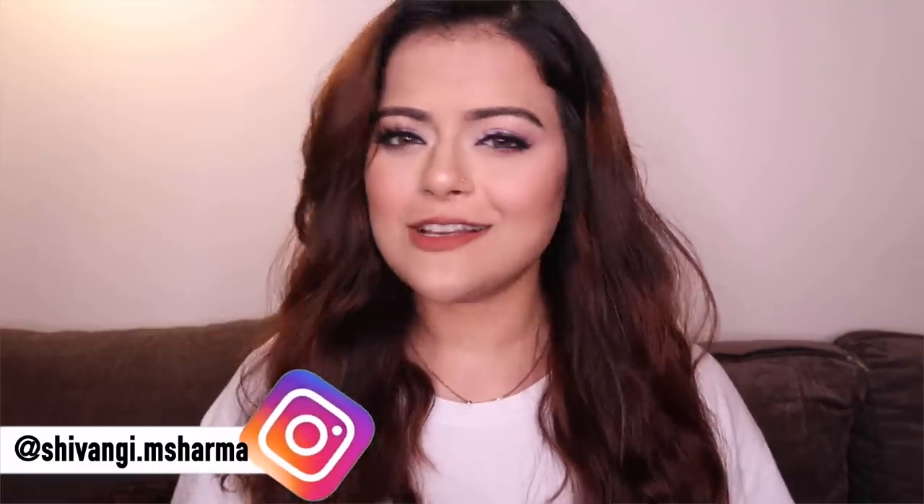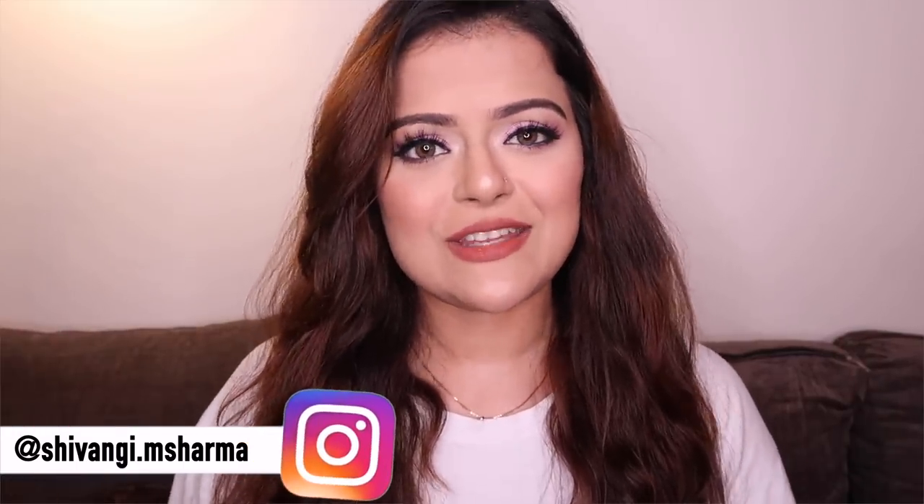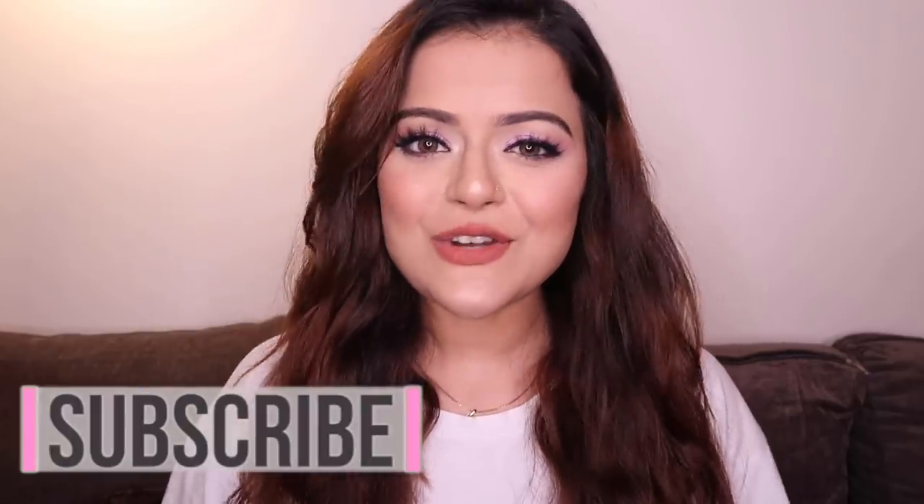We've come to the end of this video. I really hope that you enjoyed watching it. If you don't follow me on Instagram, you can do that too — I post a lot of makeup updates and different things. If you like this video, make sure that you leave it a like. If you have not subscribed already, then make sure that you subscribe — we have some awesome content coming up which we'd love to share with as many people as we can. Hit that red button and stay tuned. On that note, I'm going to sign off for now. I shall see you guys in my next video. Bye-bye!